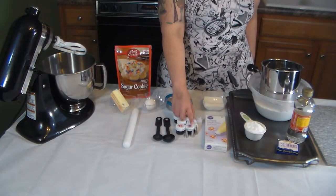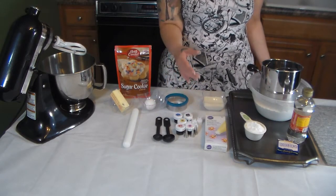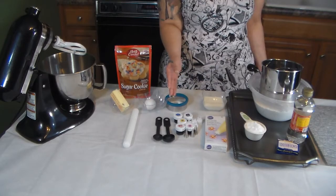I have a number one, a number two, and a number three tip — this will help you get the little details you want on your cookie with the icing. The first step is to preheat your oven to 375, or 350 if you're using a dark coated pan.